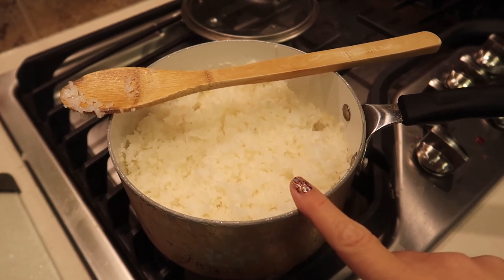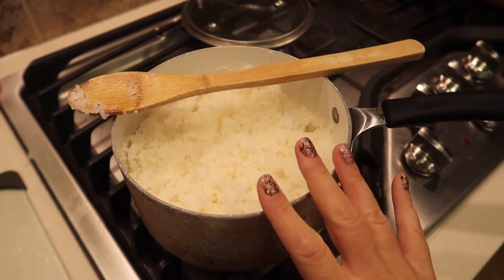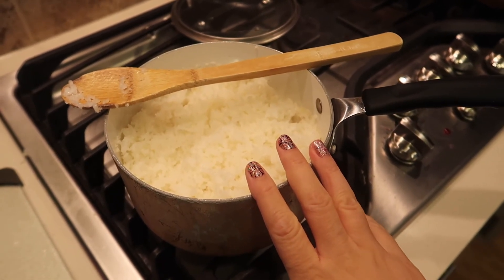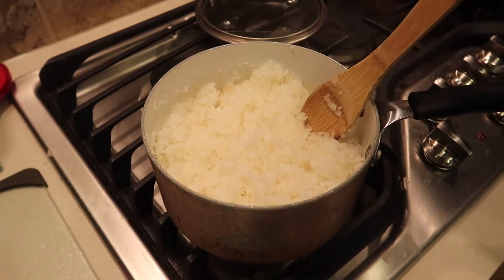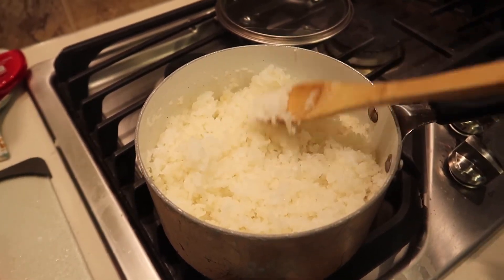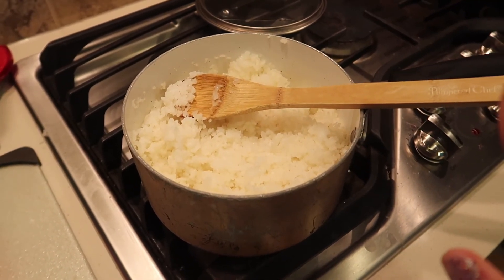The first thing we had to do was make up our sushi rice, and I actually did this in advance because it takes a long time. You have to wash the rice until the water runs clear, then let it soak for 30 minutes, cook for 20 minutes, and steam for an additional 10. I made a bunch because I'm going to be eating sushi for lunch this week. So we've got two cups of sushi rice all ready to go.